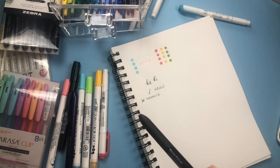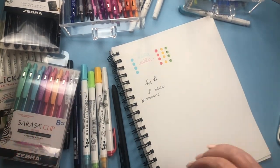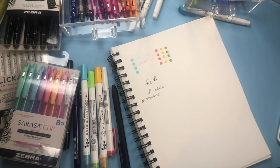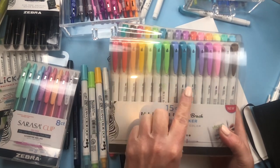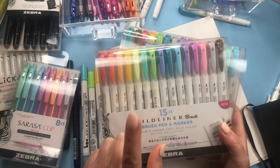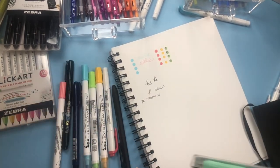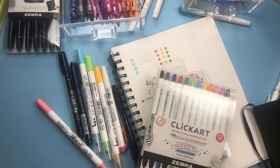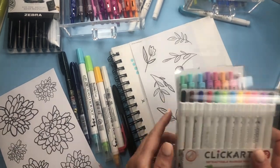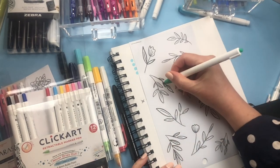To recap my favorite pens of all time: number one are the Myliners, with the brush pens a very close second. I would invest in these if you love Myliners, especially if you love lettering — the colors match perfectly. Then the Click Art is really good for coloring. I have some Happy Planner stickers here — let me show you. You have two different greens you can use on these florals. It's great for coloring and doesn't bleed through any of the paper.